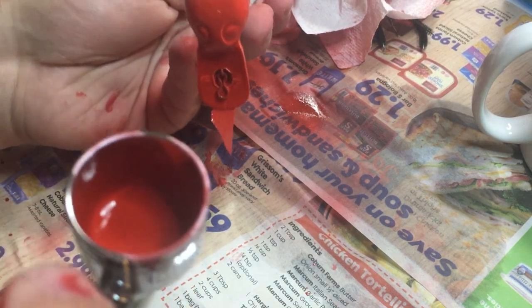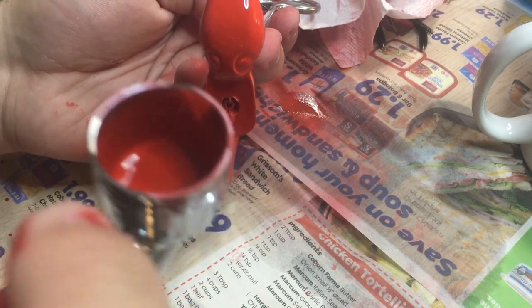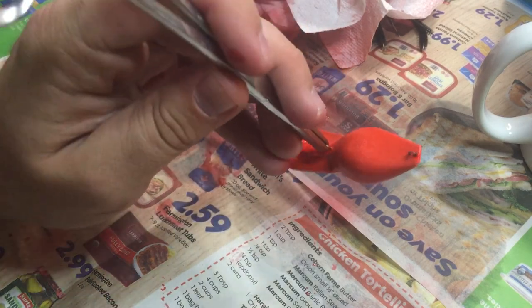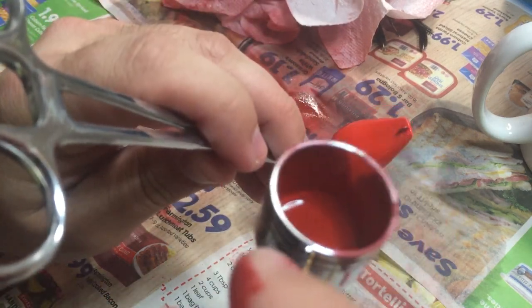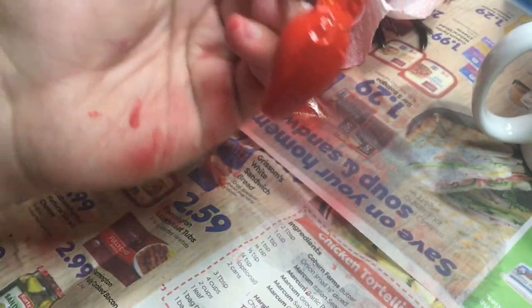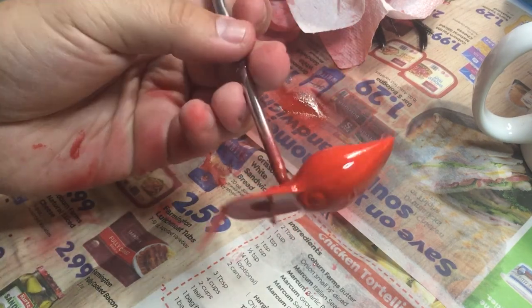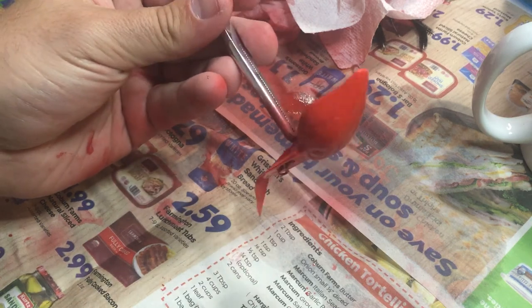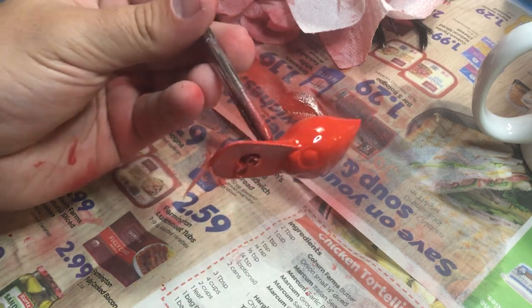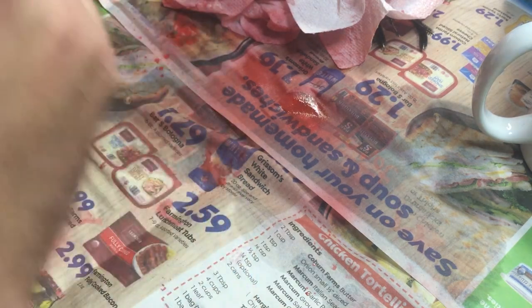Yeah, I mean that's getting there — just a little around the line tie — but I think we got great coverage on this one. All right, we're gonna let that dry. I think that's a pretty nice even coat for this color. We're gonna leave it at that, not mess with it anymore, and come back with another color.